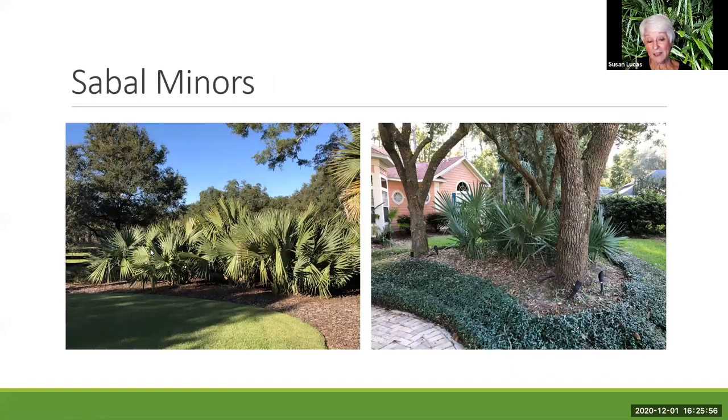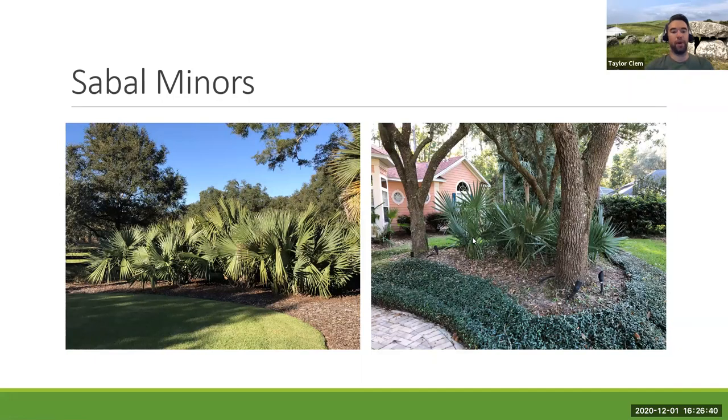This is the hedge of Louisiana sabal miners I showed earlier, and in town here is the bluestem. These have been here for probably 12 years and started out with just two fronds each — they're very slow growing but will stay small. A question came up: can you clarify what a taproot is? Most palms don't have a very big root ball. The sabal miners and palmettos grow a long underground root, and if you cut that and try to transplant them they won't do well.